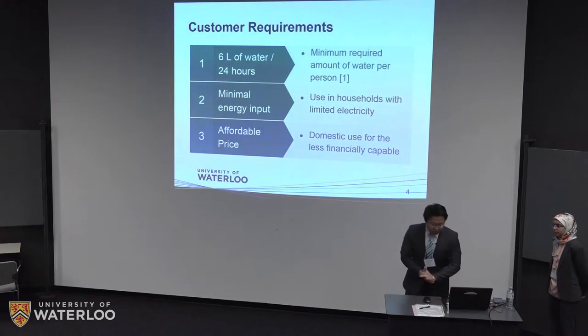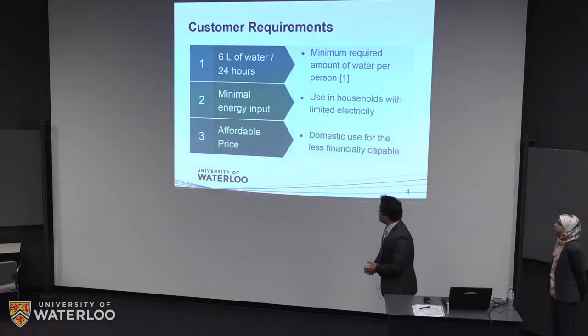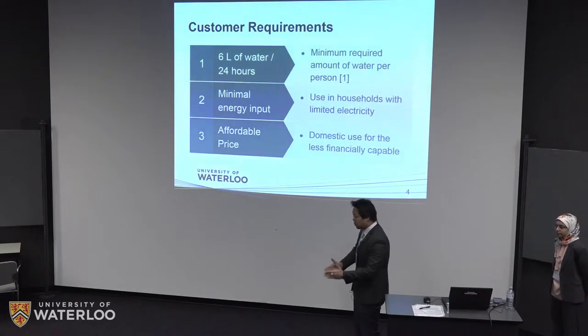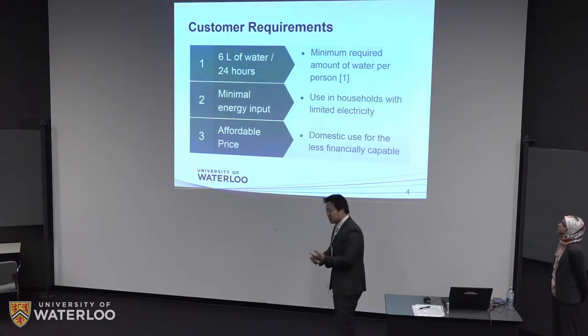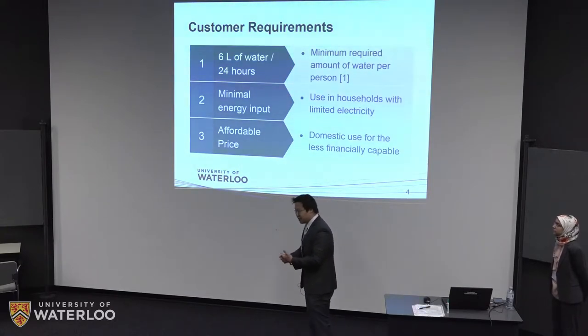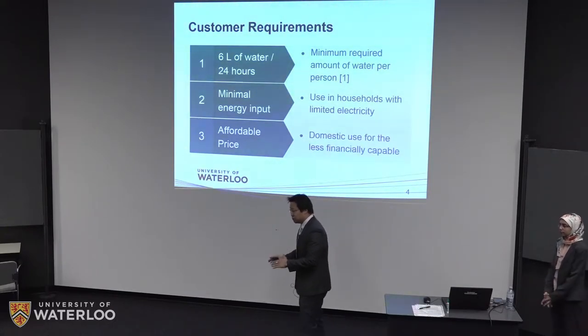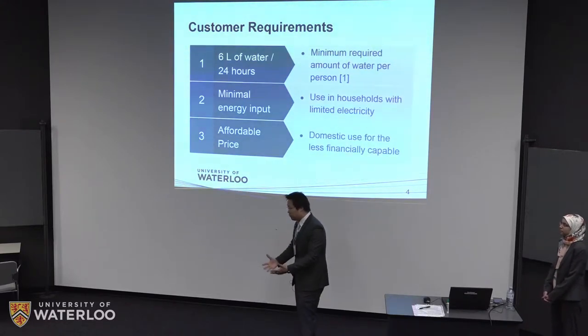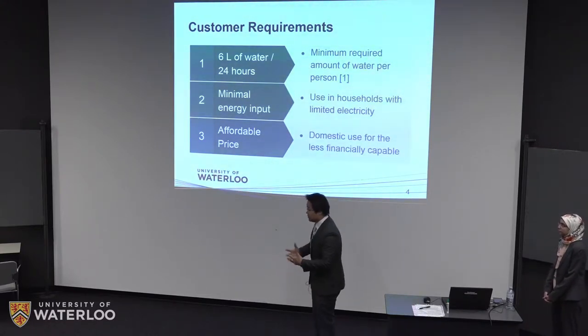With that in mind, we came up with some customer requirements. We aim to collect six liters of water per 24 hours — a goal set by the WHO. Second, our device should require minimal energy input during operation, considering that many of those places do not have basic electricity infrastructure. Of course, the device needs to be affordable for people living in less developed countries.